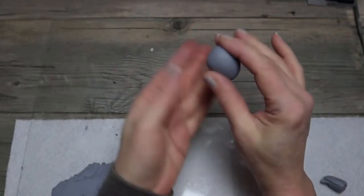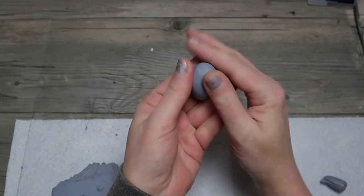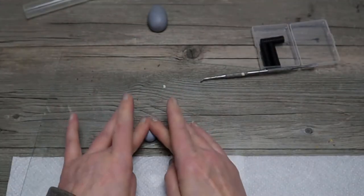The first one I'm making is an egg, so that's pretty simple. You just roll it into an egg shape. I didn't put any foil as a base or anything, it's just clay. And then I'm just pushing that magnet right into it. And this is just a smaller egg.